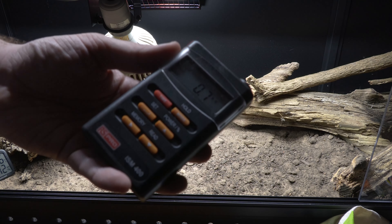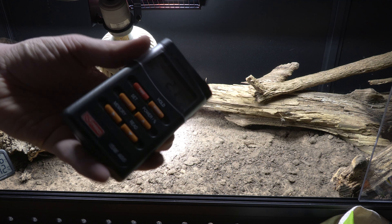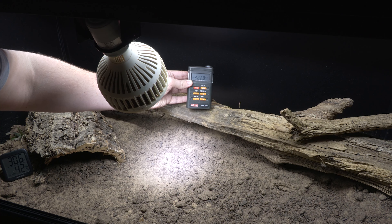Only a power meter can do that. This is a power meter — it directly measures the power given from a heat bulb. You want it to read somewhere between 300 to 400. That will be linked down below.